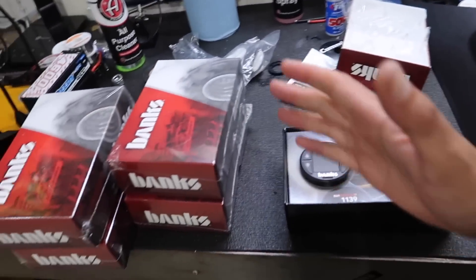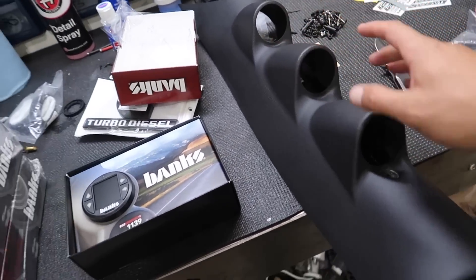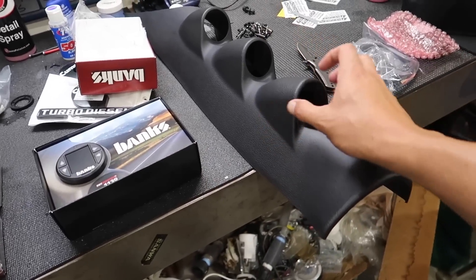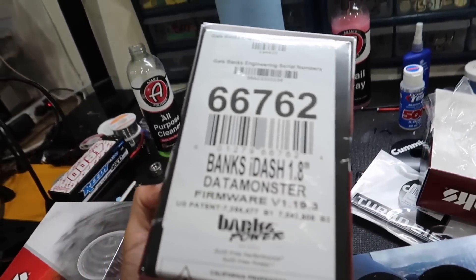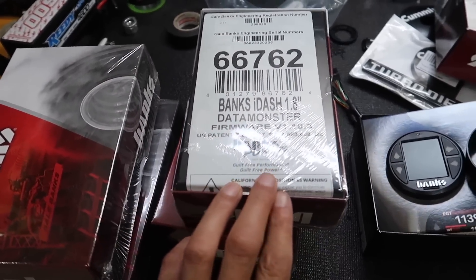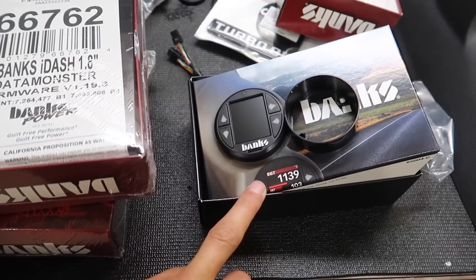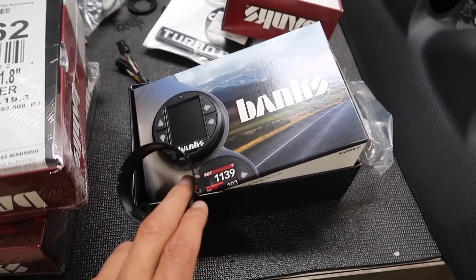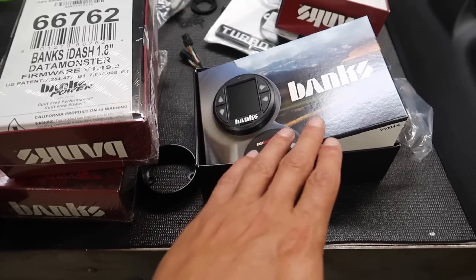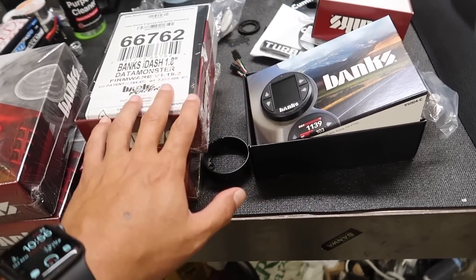Look what finally arrived - my iDashes! Well, they're not all iDashes, there are pedal monsters too, but these are the iDashes for the three A-pillars. Here's why I really like the Banks iDash data monster - in the tuning world if there's a tune problem we need to data log it. The Banks will data log - the iDash data logs up to a hundred PIDs. It's incredible, this thing gives you so much information. I'll get into it in another video but right now we're gonna get these iDashes installed.